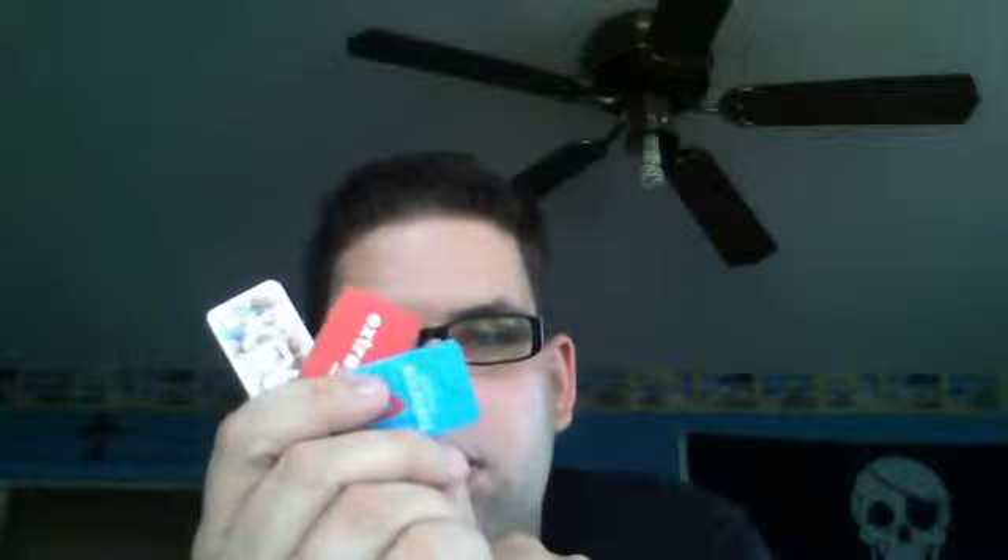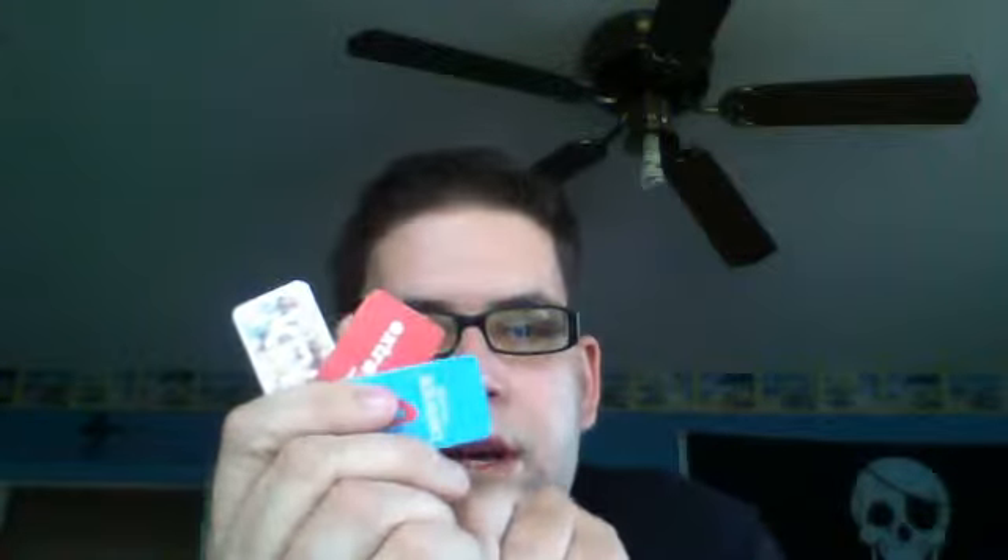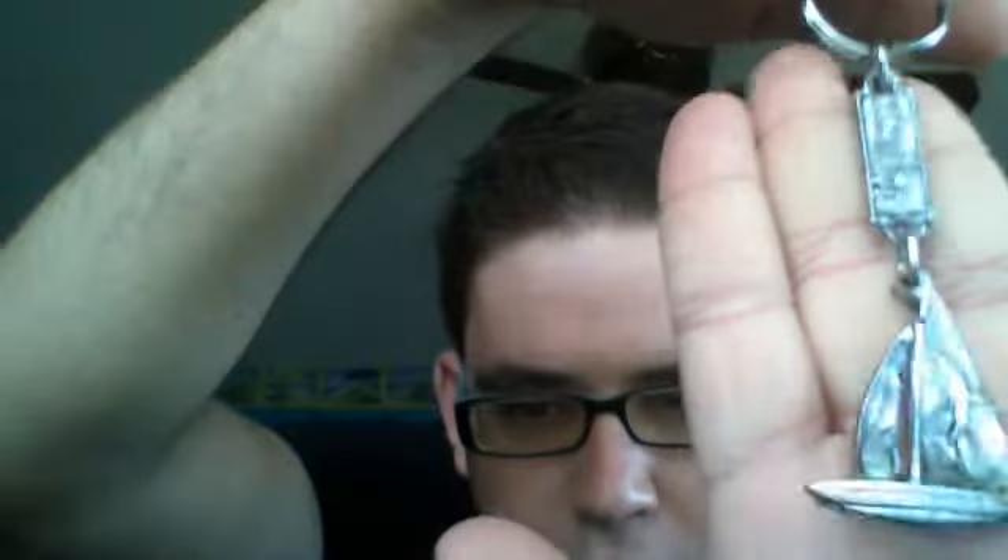And then on this keychain I have three loyalty cards. One of them is for Walgreens, CVS, and then I have another keychain — it's just a little cell belt, let me show you guys.